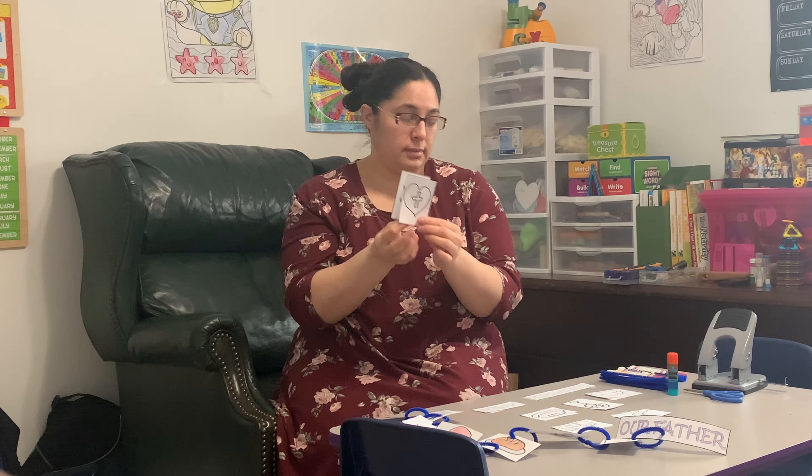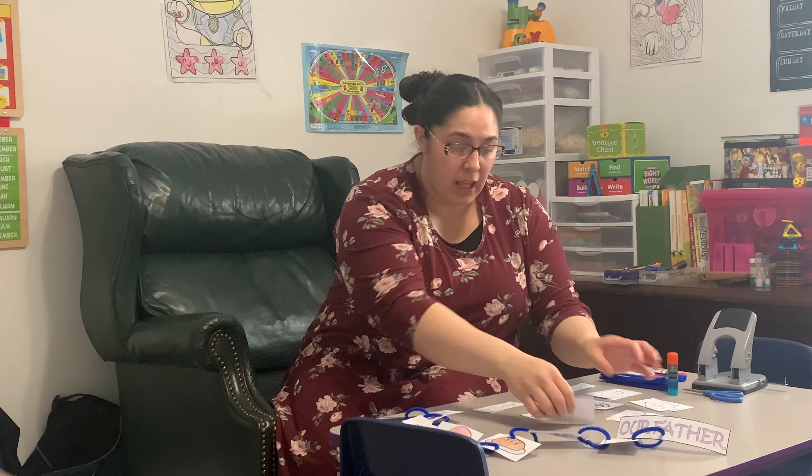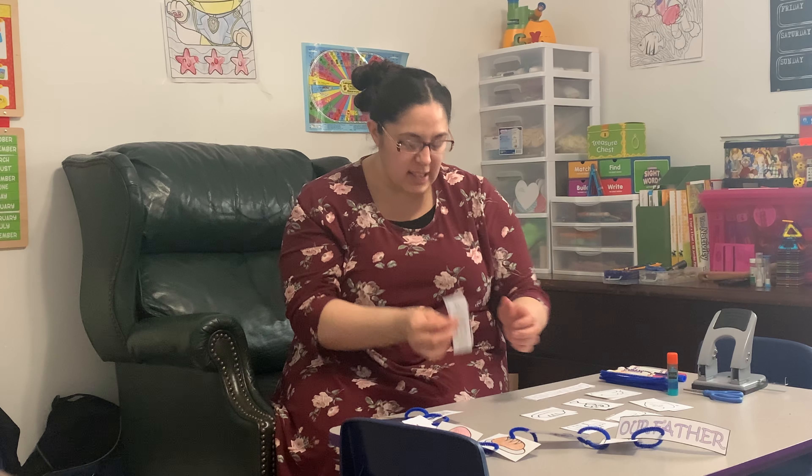Our road which is for 'lead us,' and the castle which is the kingdom, power and glory. And last — Amen. Amen is at the end because that's how we finish all of our prayers.